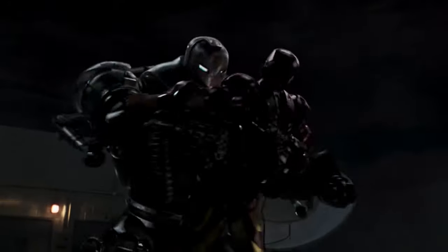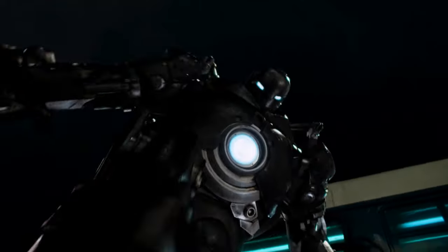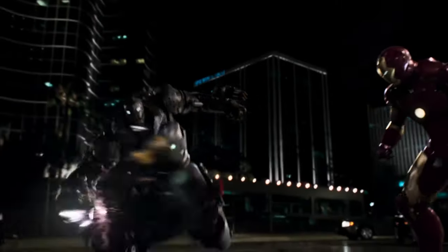Other abilities included superhuman reflexes. Despite having a less advanced heads-up display than Tony Stark's, Stane displayed remarkable reflexes. He could dodge many of Iron Man's strikes and even seized a passing motorcycle in the midst of battle, using it to launch a counter-attack.